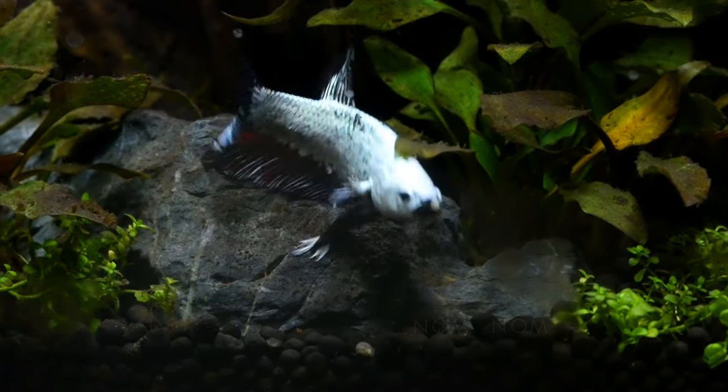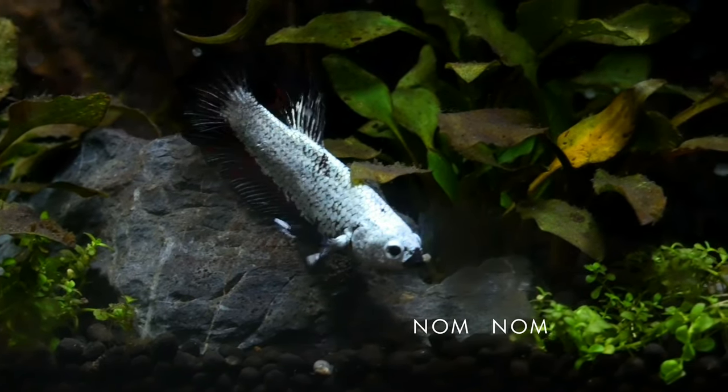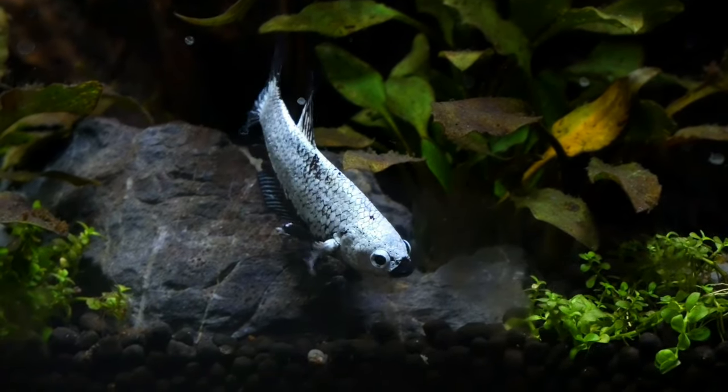Bruce is doing really well and I'm really happy with how he's coming along. He's a nice fish to have on the desk — he likes to show off when I'm sitting nearby.